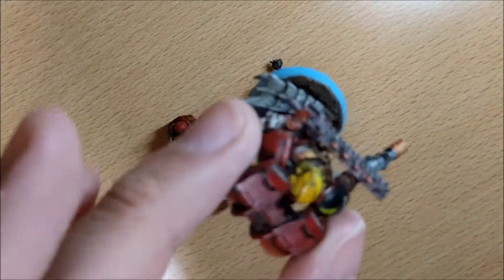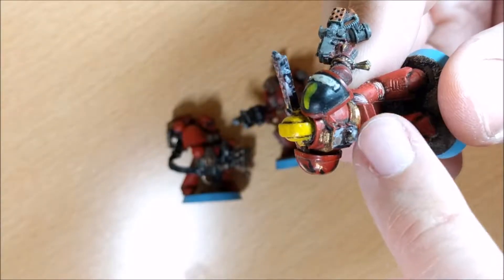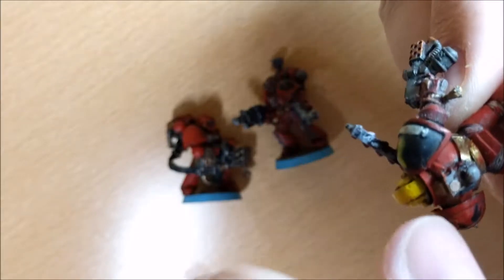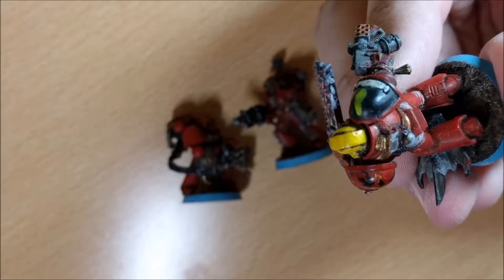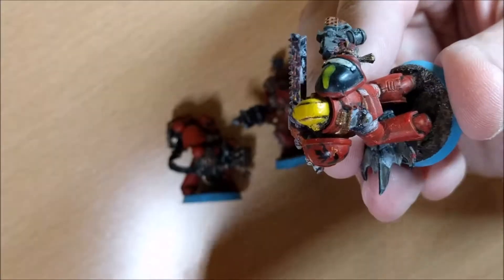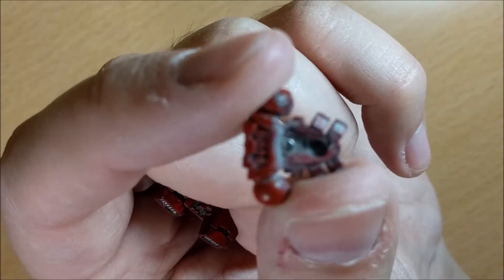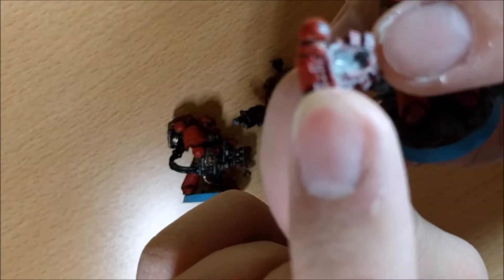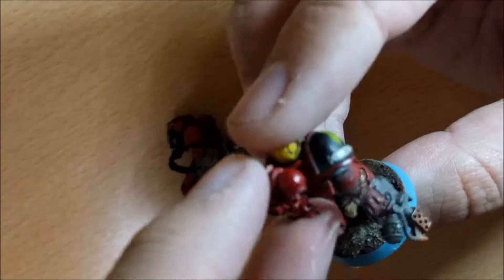If you have a plastic one, at the bottom there is a space in this square part for a two-by-two millimeter cylinder magnet. I suggest you put a two-by-two millimeter one because it's more comfortable than other magnets. Put the magnet up to correspond to the lip here, so you have a stronger connection.